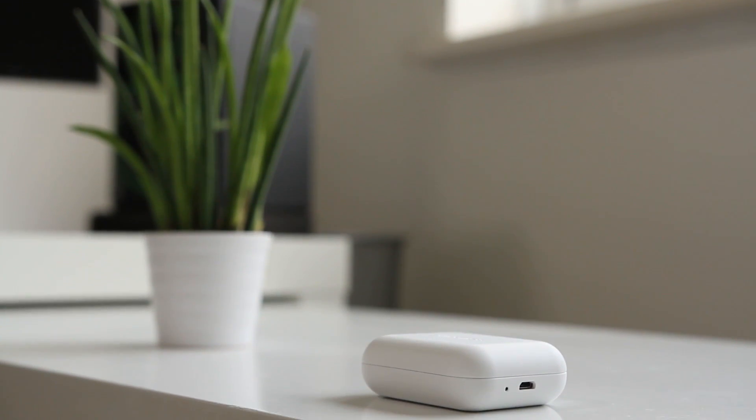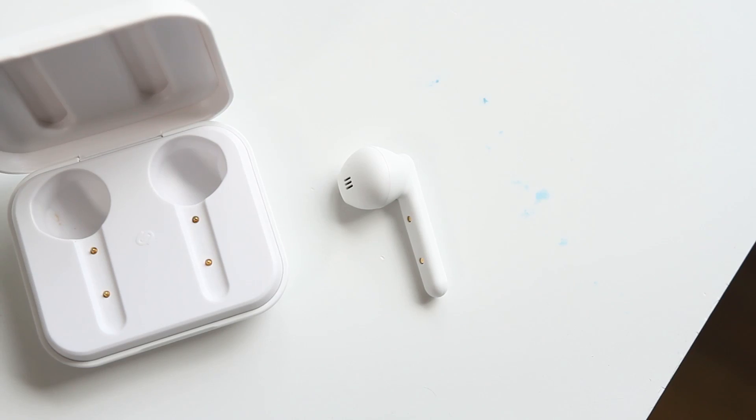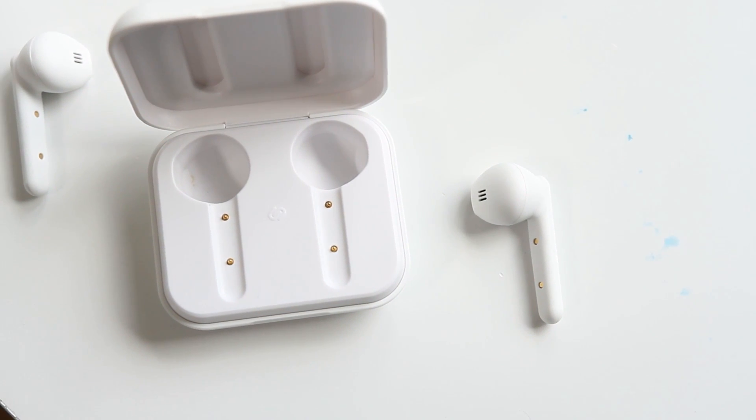Don't get me wrong, the bass is still there, but if that is something you are looking for and you consider yourself to have ears on the smaller side, these earbuds may unfortunately not be for you. I was able to put some pressure on the earbuds which gave me a fuller sound, but obviously I can't walk around with my fingers pressing down on them. It did allow me to see how different the sound is if you are able to get a good fit.